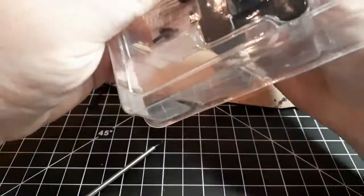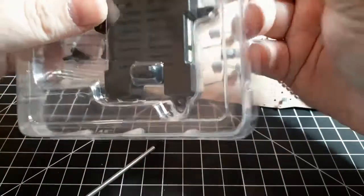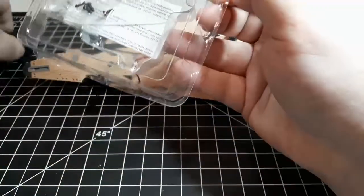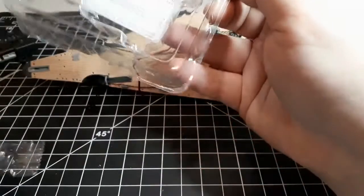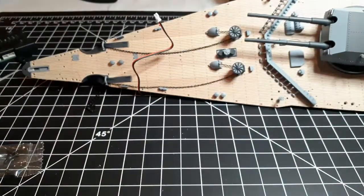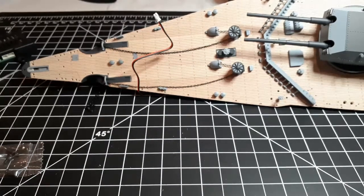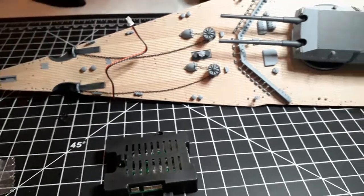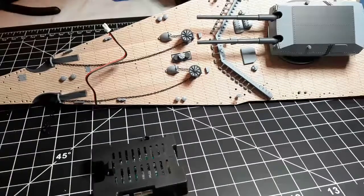First things first, we have a circuit board, and we're going to fit that to the underside of the anchor gearbox with some PB screws. So we've got our circuit box.